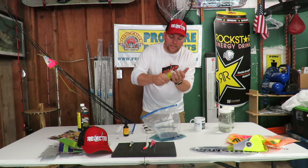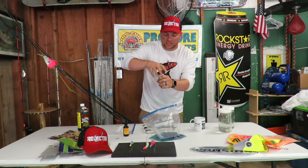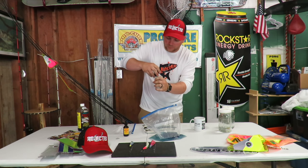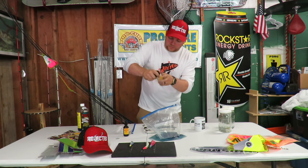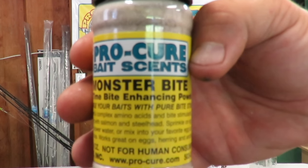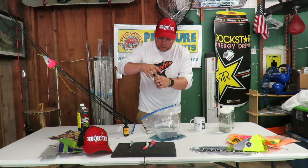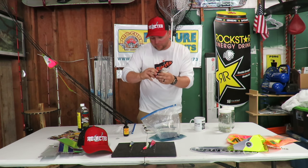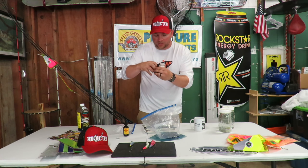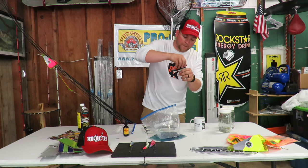Another thing I like to add is some bait enhancements. I use this Monster Bite — another product that Procure makes. Just a little extra to kind of separate yourself from the pack out there. There are a lot of people out there fishing Buoy 10, so the more you can separate yourself from the crowd the better. This just gives you a little bit of extra enticement on your bait to help those fish want to snap on it.